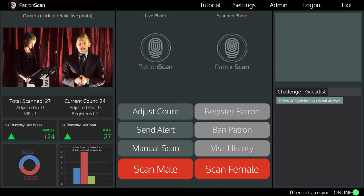PatronScan is able to scan and authenticate over 3,600 types of IDs from around the world, including passports. Scanning an ID is really easy.